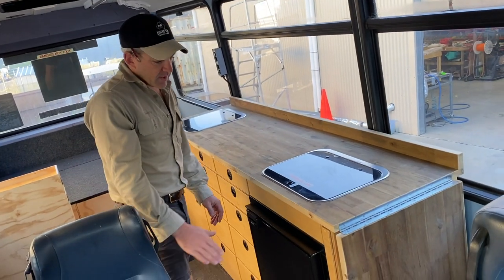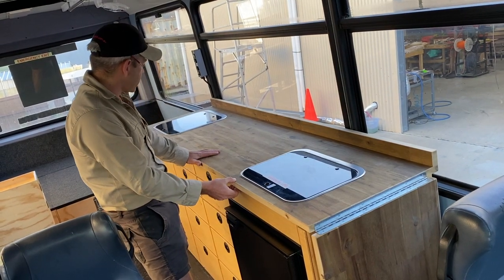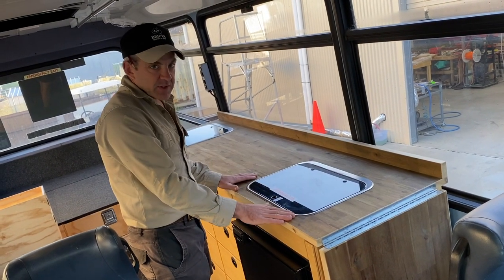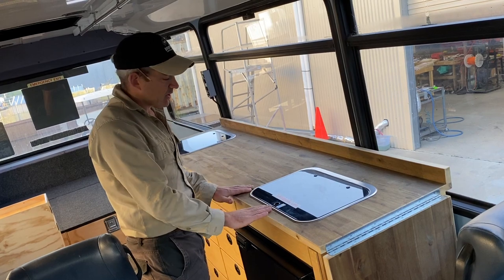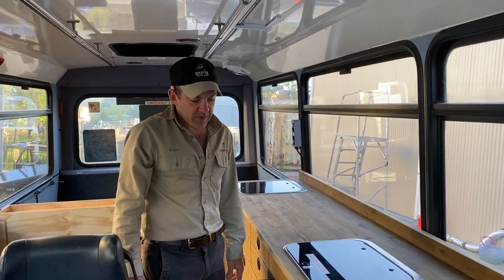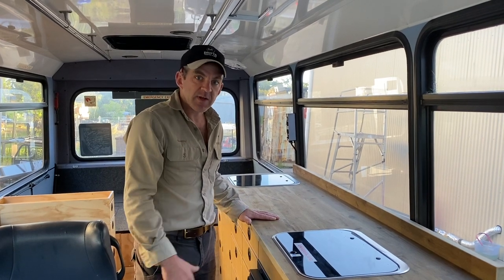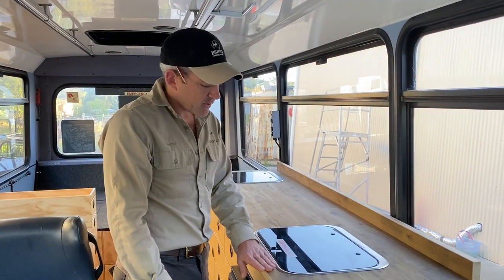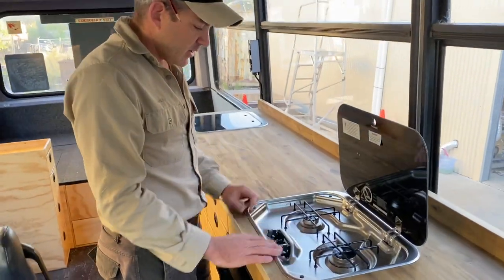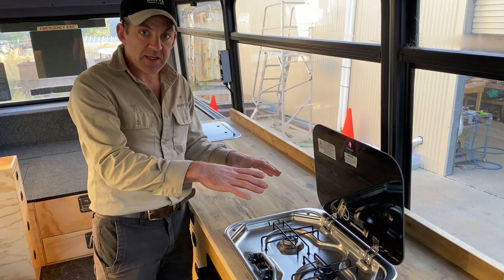On the passenger side we have a big internal kitchen. We've used a solid hardwood top — the customer provided this timber himself, I think he just got it from Bunnings, one of their timber slabs. Really nice finish. We use these timber tops quite a lot on van and bus fitouts; it just gives it a finish which is really nice.